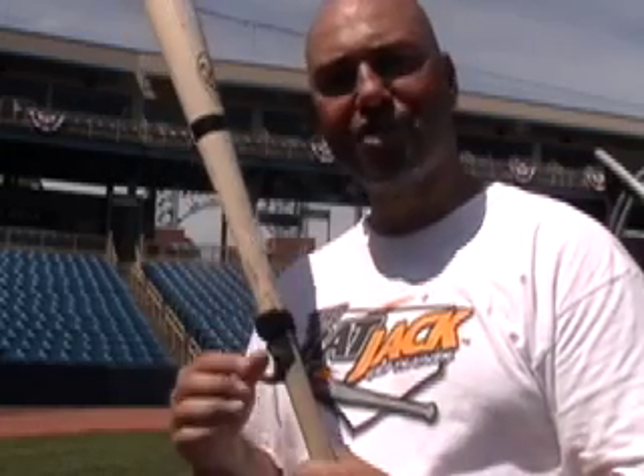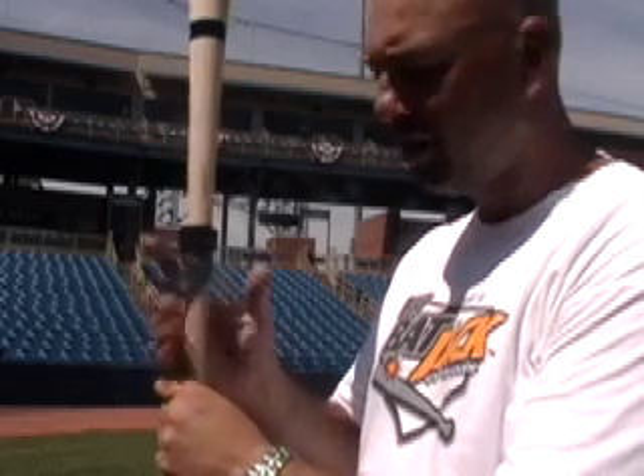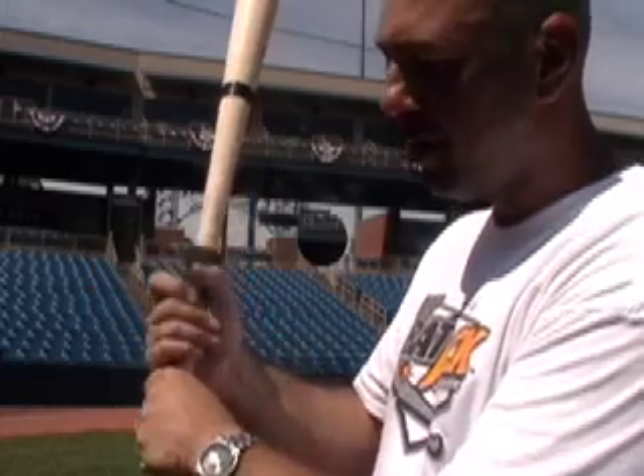Just a weak top hand leads to some of these swing flaws that we all see. What the Bat Jack grip trainer does in regards to the grip being deep in the palm is it naturally aligns the bat into the finger portion of the hand by putting your index finger onto the Bat Jack. This engages the bottom three fingers in the grip more than allowing it to get deep into the palm.